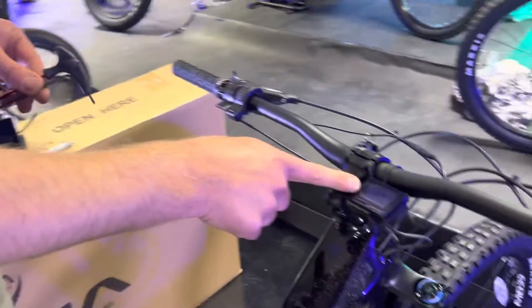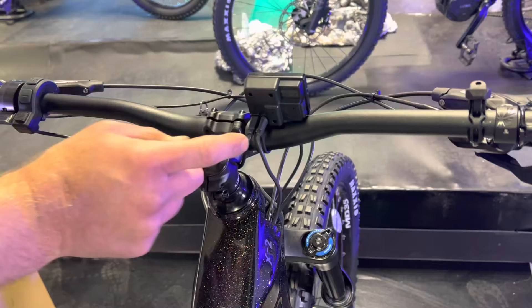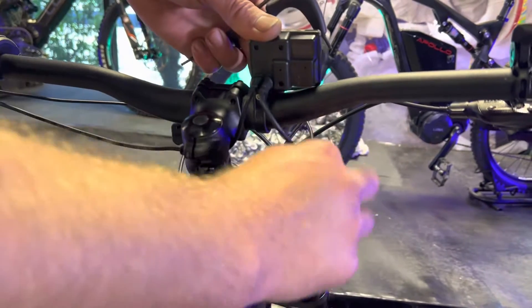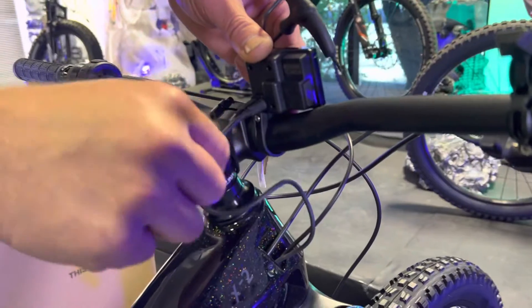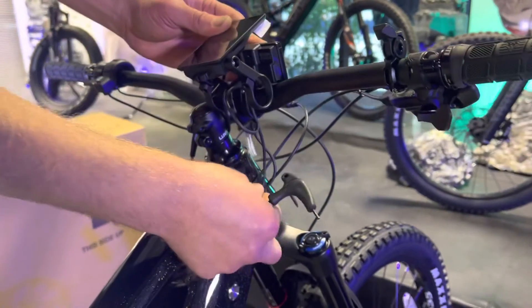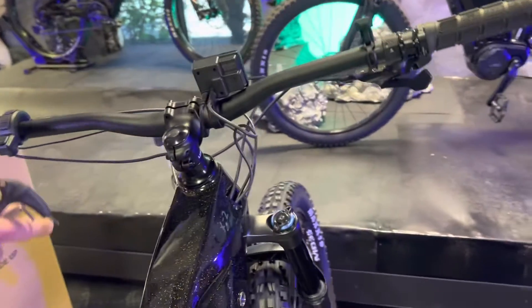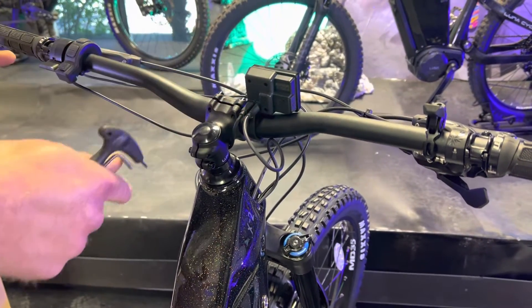Step one is to unplug and remove your old display. You'll notice the old display has connectors underneath with no wire coming out of it. A big thing when running the stock display: make sure you have plenty of slack, because if the connector comes unplugged even a little bit, your bike won't work. The upgraded display has a long wire coming out, so slack is much less of a concern.